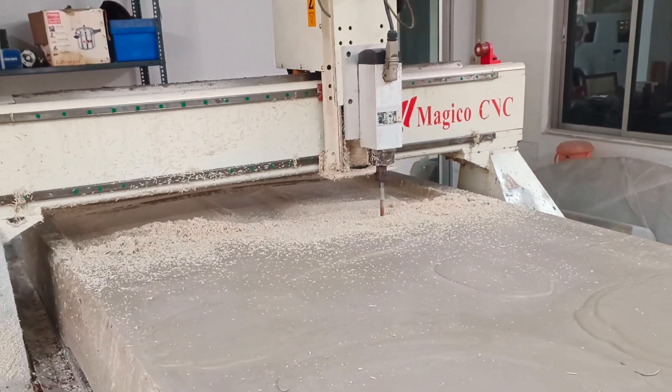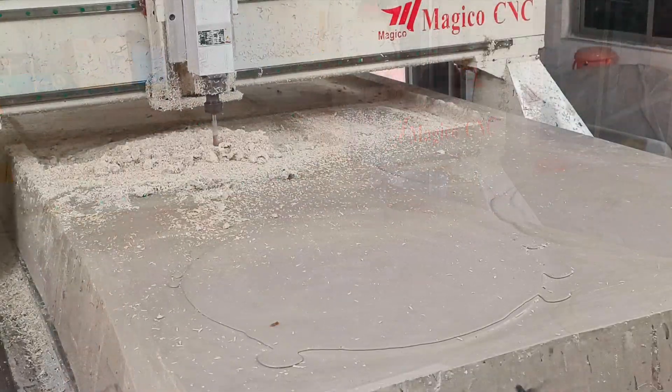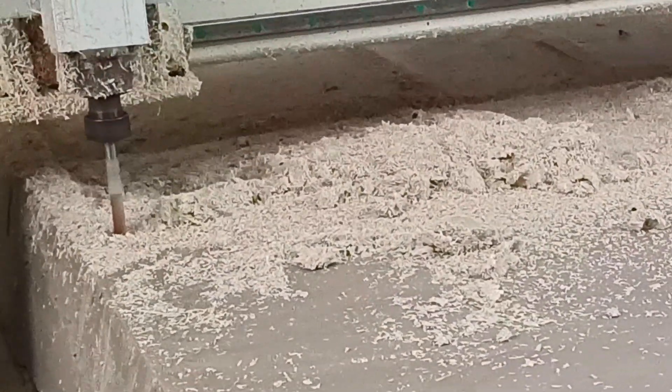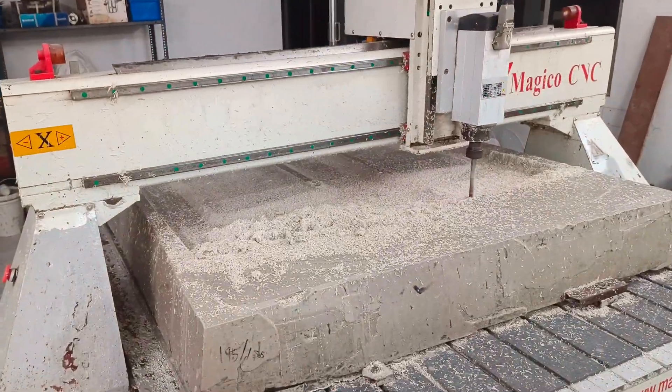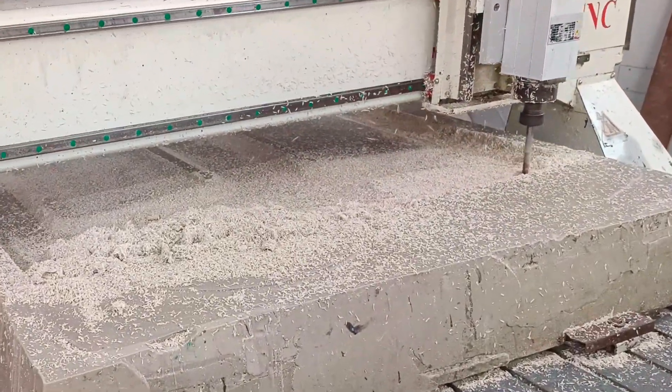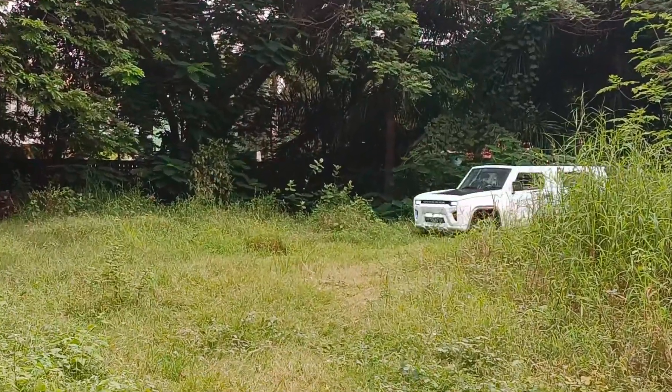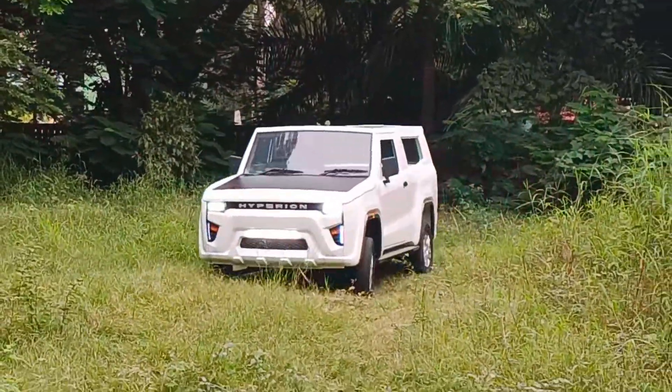Since the part is almost the size of the bed, this operation took considerable time to finish. While the machine works, let's go for a spin. The Hyperion Wagoneer is really a joy to drive. Its meaty engine can put some serious torque for an exciting drive.